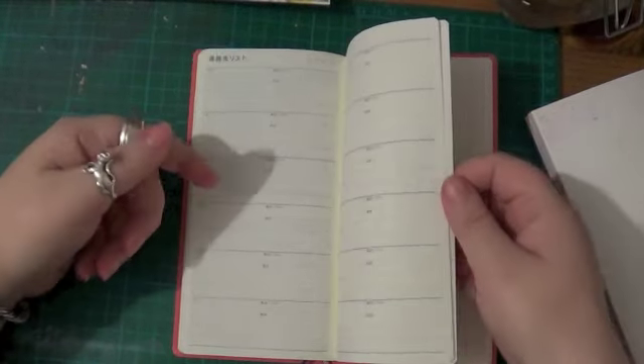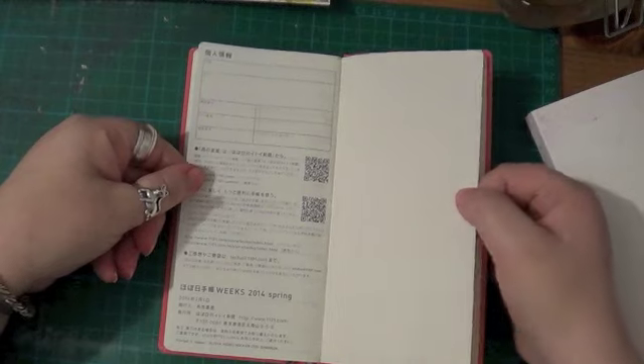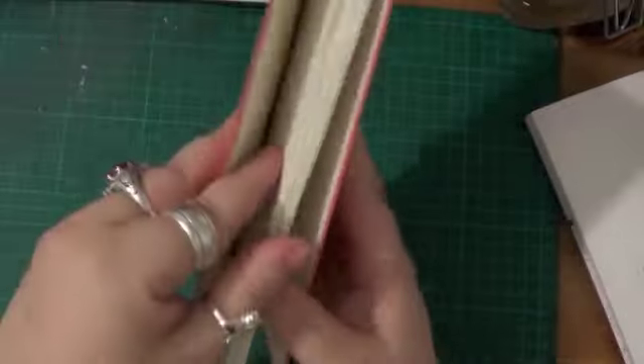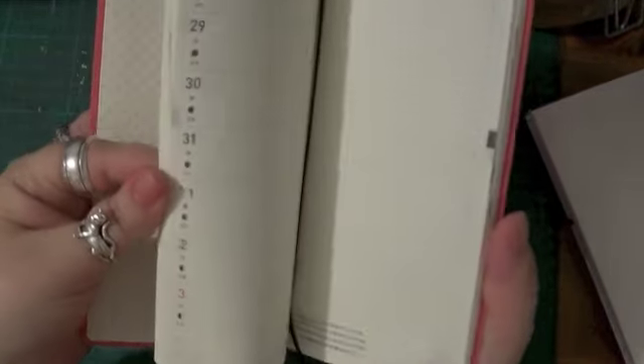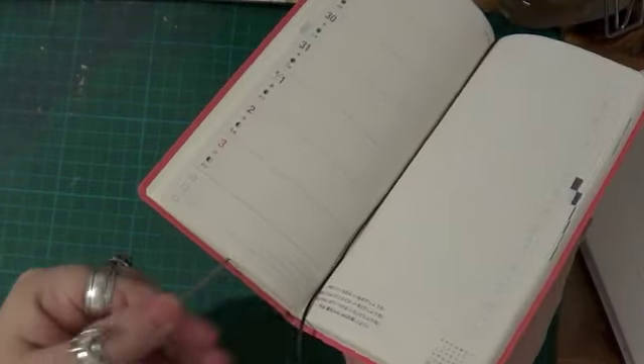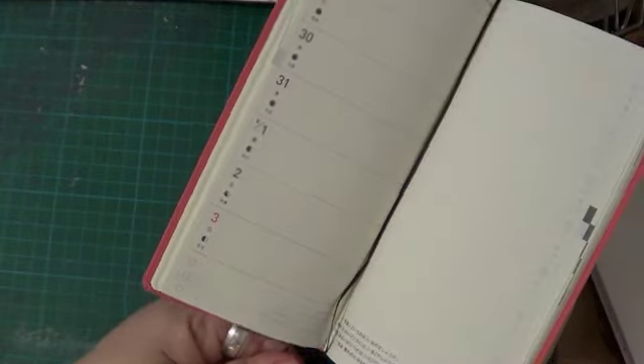Then you've got an address section at the back and your personal info section. So that's a quick look at the Weeks. It is the same paper as the Hobonichi and the Cousin, so no worries there. It's very, very thin but it works fine. And you get two bookmarks — those are part of the book — in two different colors instead of two different ends like you get on the covers and cases.